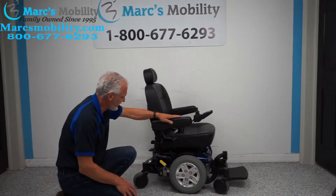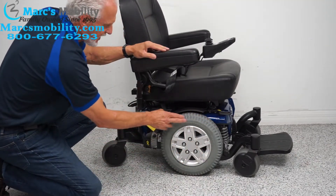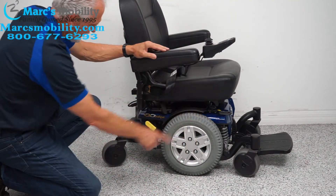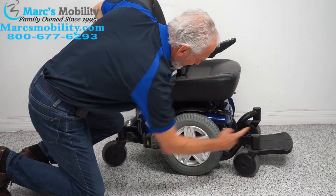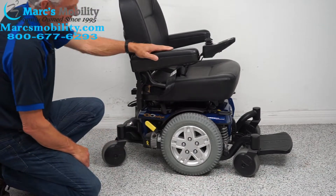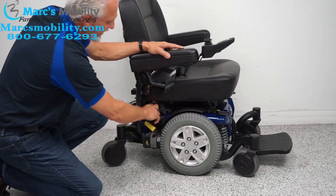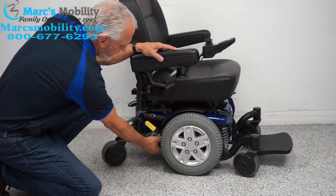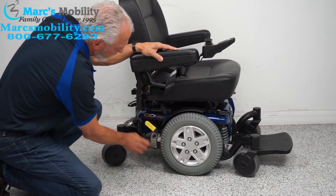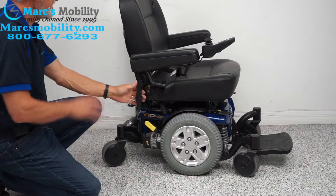Let's look at the base. It has 14-inch solid tires — they're not going to mark your floor. Caster wheels in the front and in the back, and there aren't even any scratches on the corners of the caster wheels. You have anchor points here and here — that's where you secure your chair for transport. There are four anchor points all the way around, and you have a motor for each wheel — these are four pole motors, the good motors on this chair.